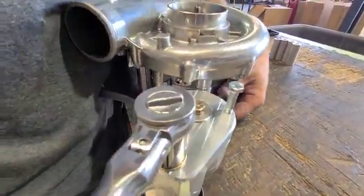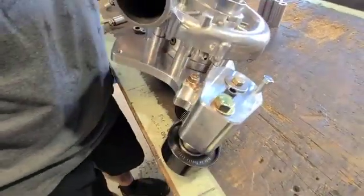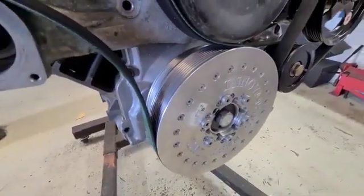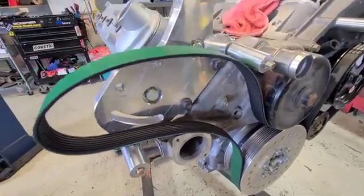Insert the tensioner bolt in the guide hole — it drops in and locks in place, giving you slack on the tensioner. The belt is then wrapped around the balancer, coming up to the water pump, and laid in place.